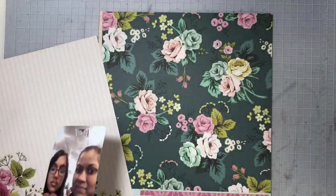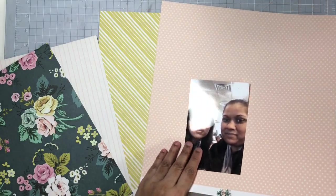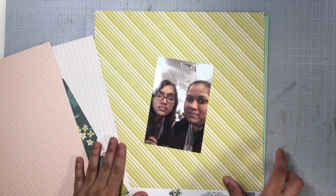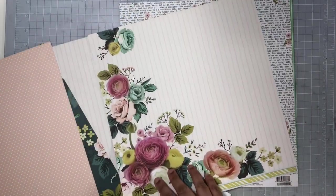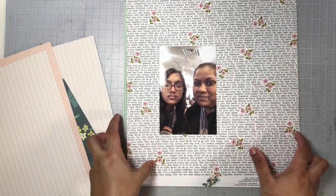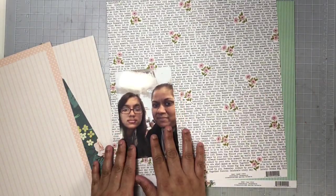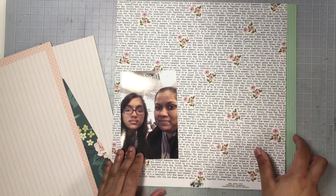Right now I'm going to go ahead and choose a pattern paper for my background, and I'm also going to choose one of these pattern papers for my title. I'm going to be stamping those alphas on the pattern paper and then fussy cut out each of those alphas. I decided to go with this pattern paper for my background — you can see it's covered in text.